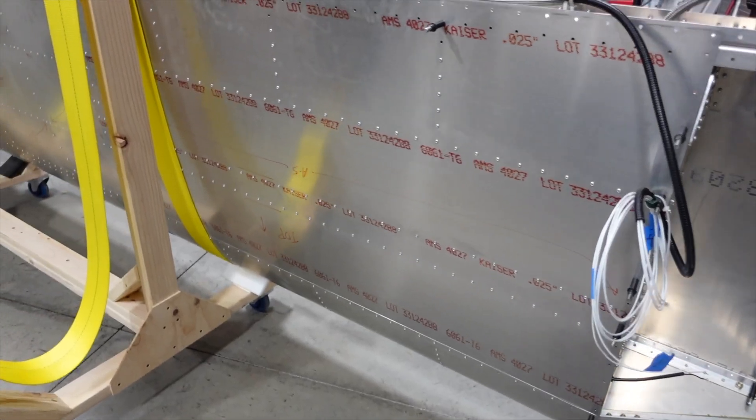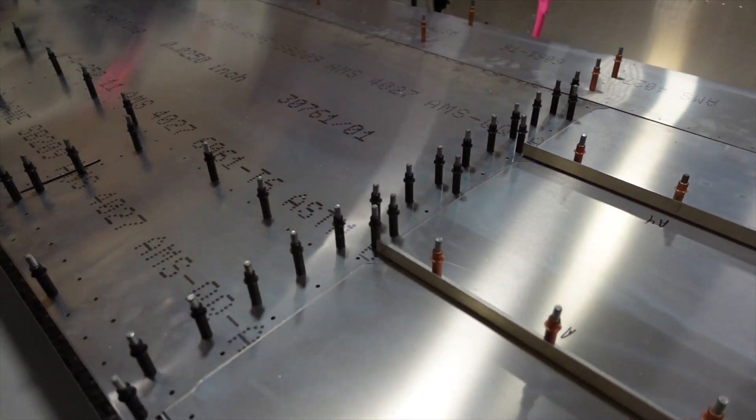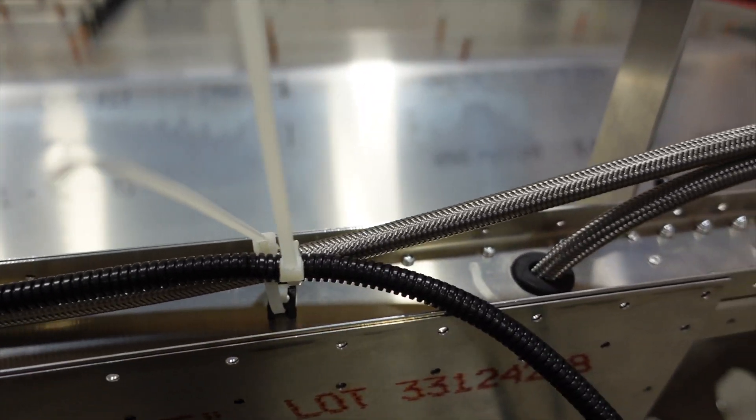I'm going to take you through step by step and show you where I routed things. It's not perfect, it's not right or wrong — I'll tell you why I did it where I did it and we'll go from there. We also have one wing complete on the wing stand, and another wing we're working on skinning the bottom right now. That one won't take too much time — maybe a couple three days. The elevator is all mounted up with the stops in, so it's really just a lot of little things.